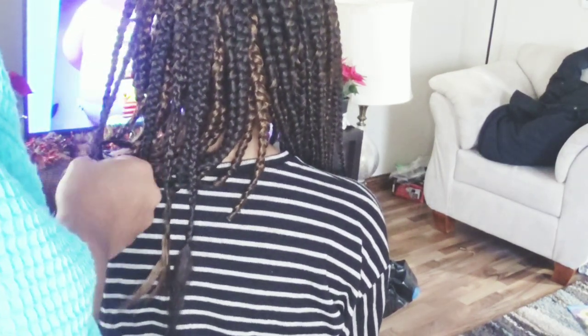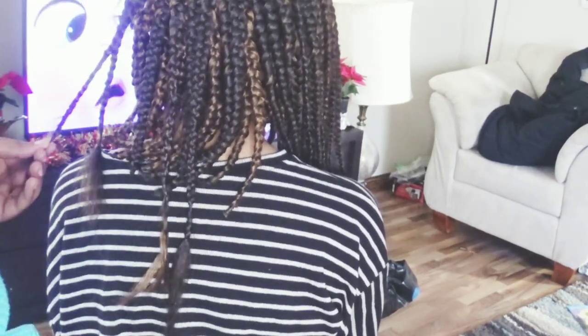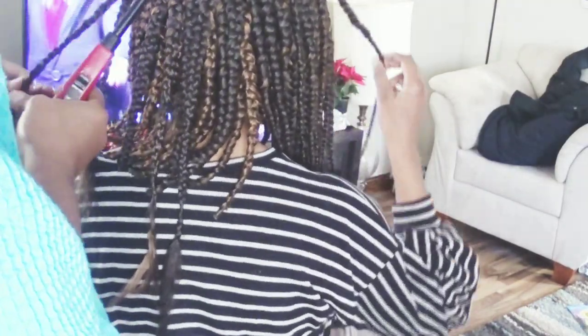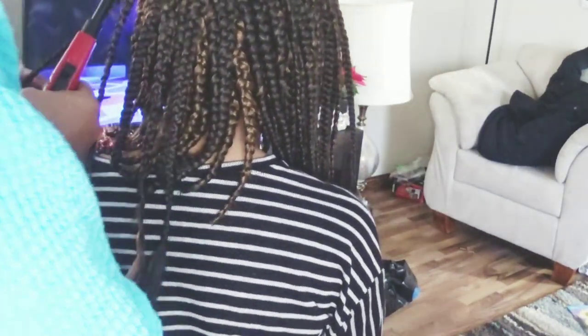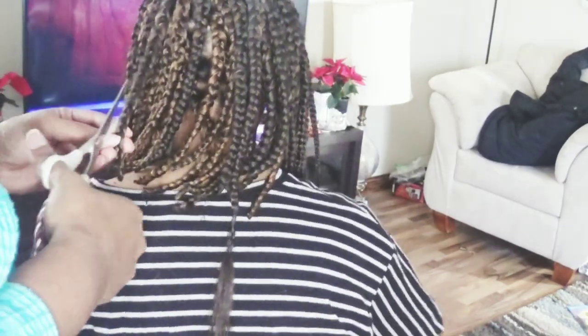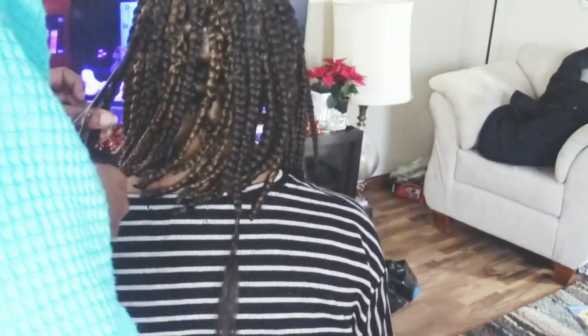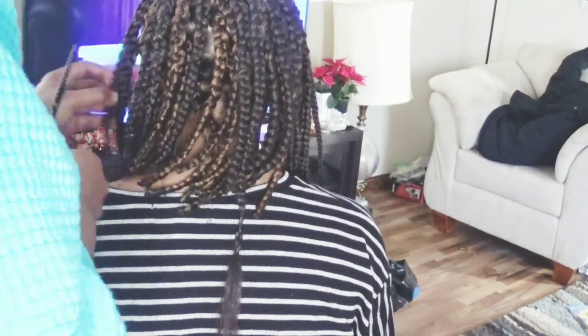I'm on the back now. I already got the left side of her head done. I'm on the back and just braiding it down a little bit further past her hair. I really couldn't get that bend effect because her hair was a little bit longer, so it curved more to the left, but it still looked cute. It kind of looked like a wrap-slash-bob in the back. It still ended up looking cute because it still had that curve to it.